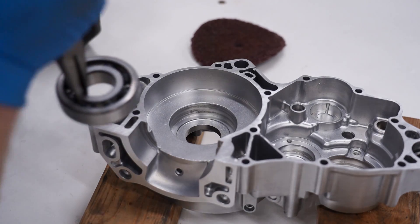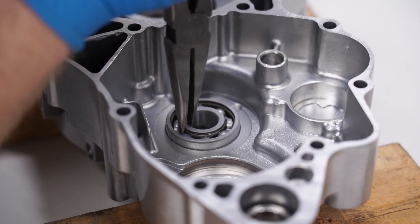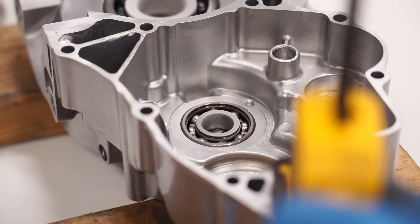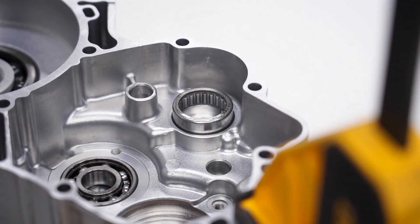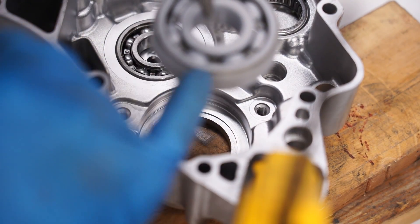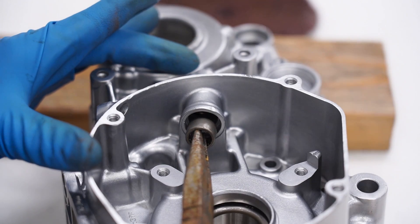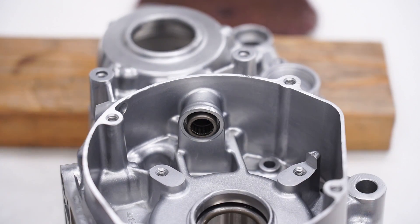Let's get to work on the left case. First up is the main bearing — that thing just popped right in. This spacer won't stay in so I'm going to have to clamp it. This one needed a little extra help — it just didn't want to go in straight. For the counter shaft bearing, make sure this little lip is facing out — that's for the retaining clips. Try to get it in straight; it always helps to have a nice set of long needle nose pliers. We're just going to have to whack on it here.